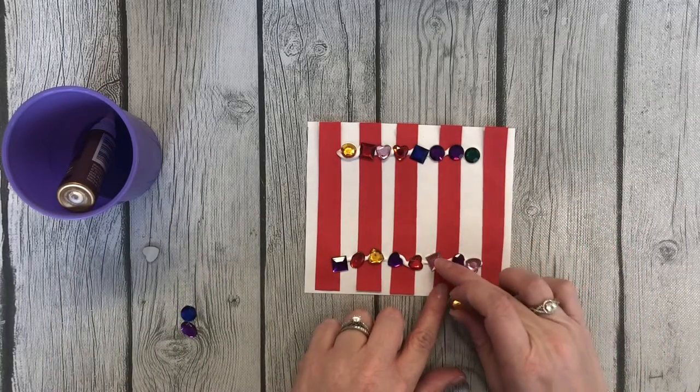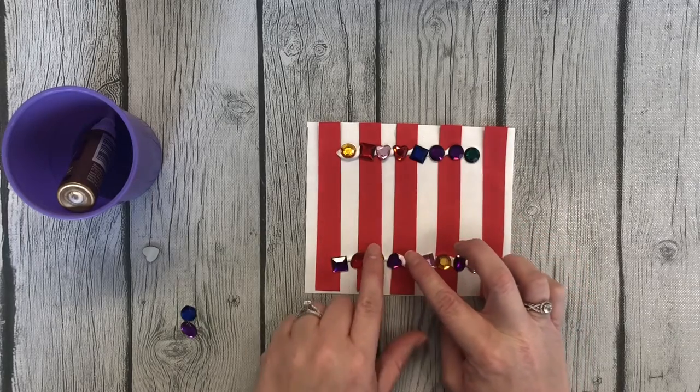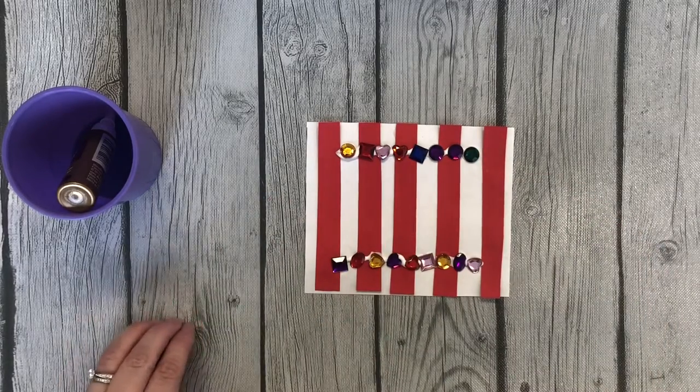Alright, so I squeezed in some jewels. I'm going to let this dry and we'll see what it looks like.